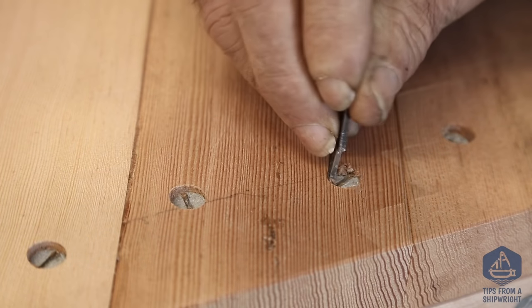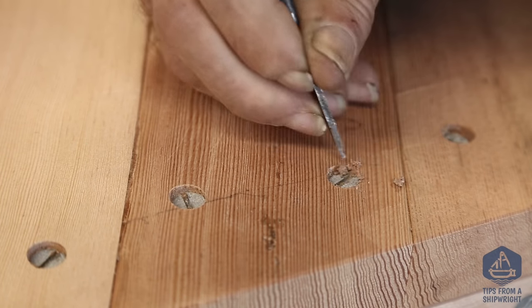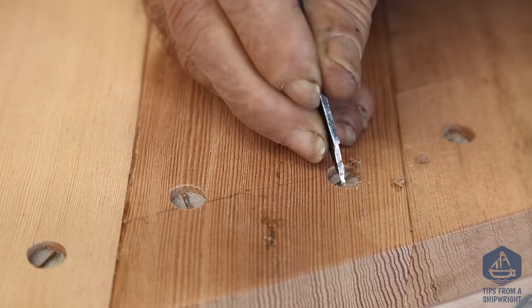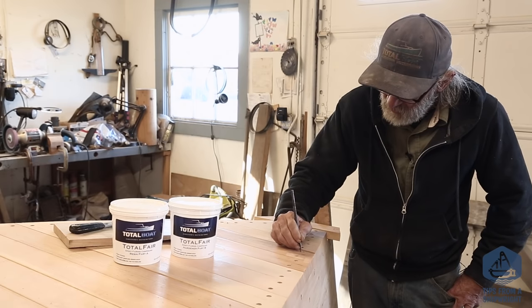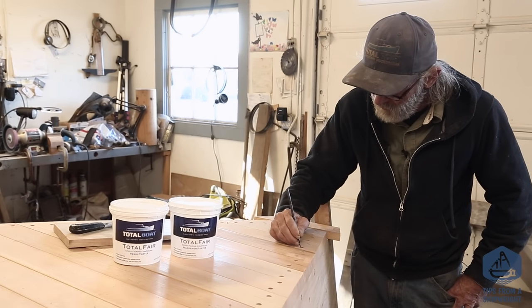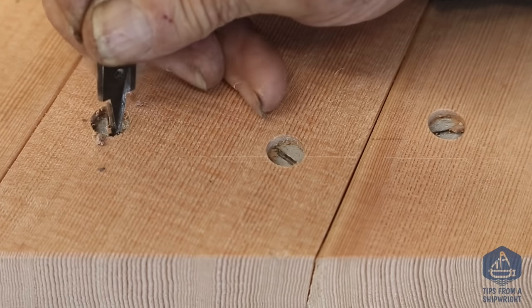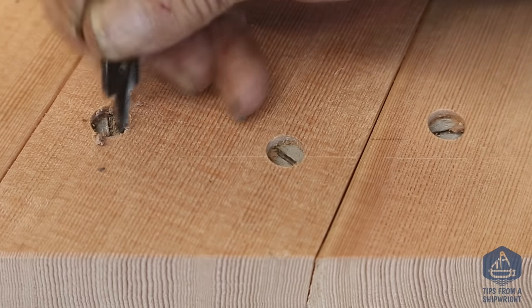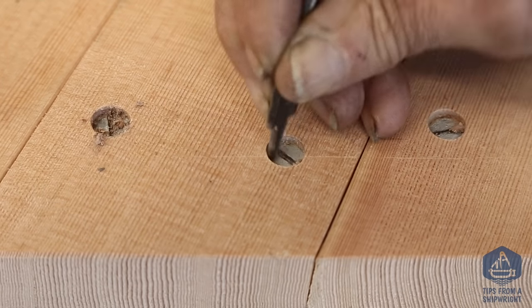We've got a little half-inch spade bit right here — it's about the easiest tool there is to hold onto because it's nice and flat and it doesn't rotate in your fingertips, and that makes it as easy as it can get. We're just using that spade bit to scrape every bit of foreign material out of there. We have to scrape back and forth in the slots and all the way around the hole to sever the bond of that polysulfide where it's stuck to the wood.